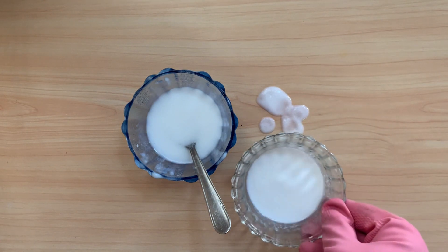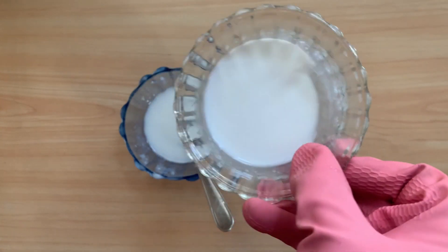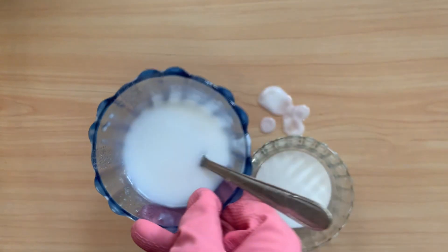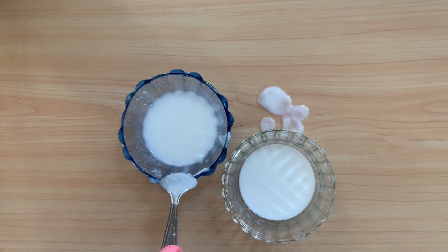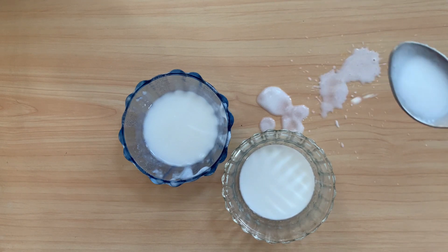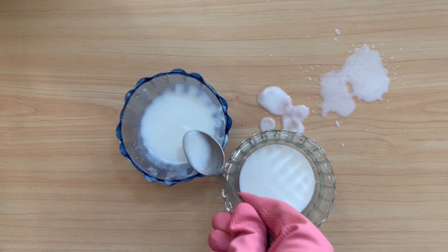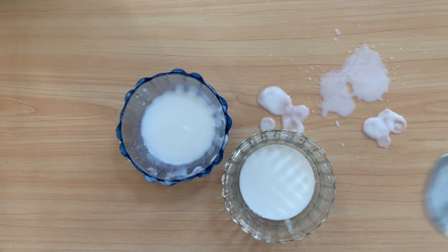See, this one is without thickener — it is so watery. And this one is with the thickener. See the difference.